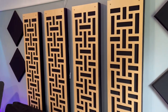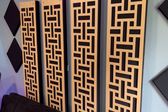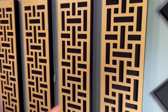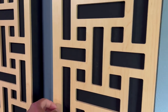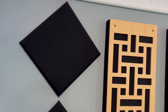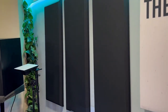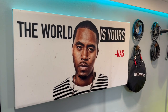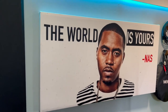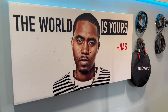On to this acoustic treatment right here — this is made by GIK. They have different patterns and different colors. This wood piece is supposed to act as diffusion and behind it is absorption. I bought this off Sweetwater — I think it came in an eight-piece kit. This panel right here is custom, four by six — I forget the name of the company. And of course I got my man Nas up there, my favorite rapper of all time.